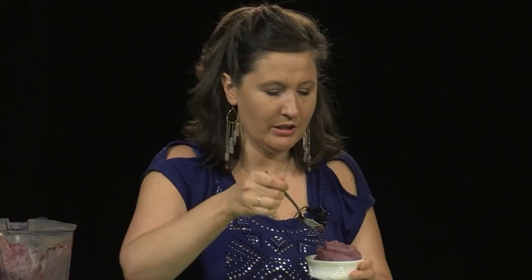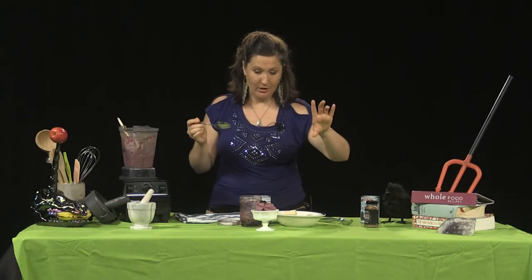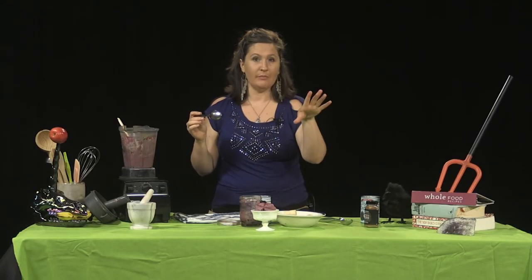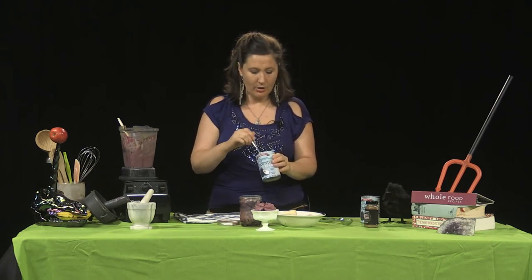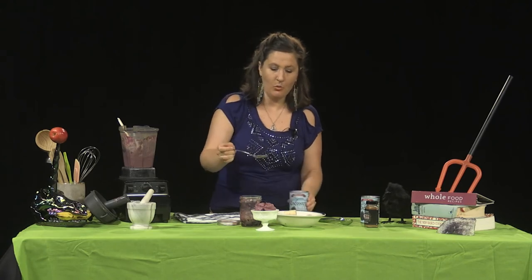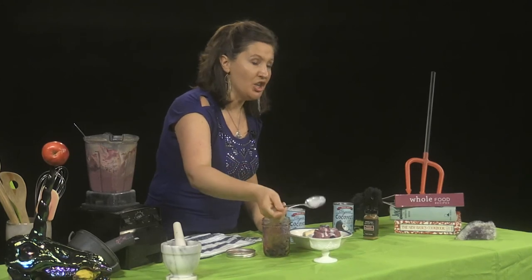I'm getting chills right now. I'm going to try it so you can taste it through me. Let's put a couple of whole blueberries to finish it off. And what I'd also do sometimes is make coconut cream whipped cream to put on top, or just take a little bit of coconut cream and drizzle it over.